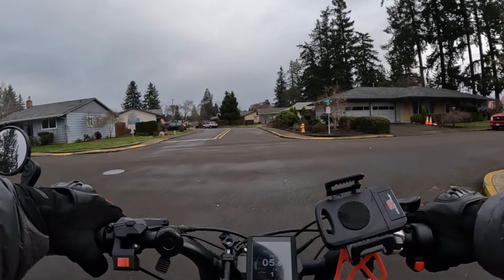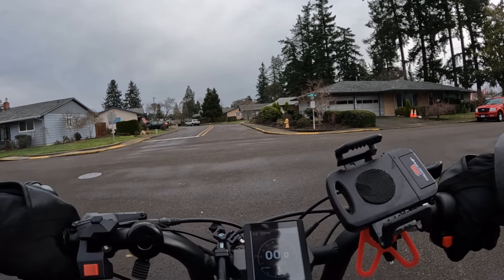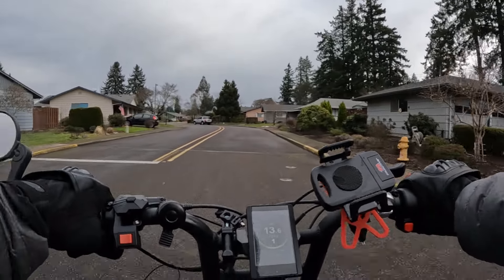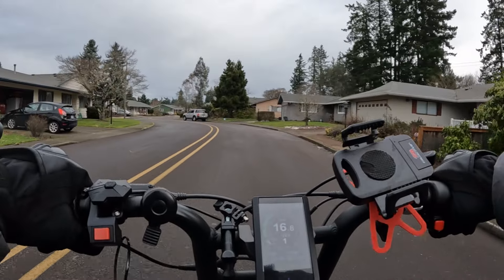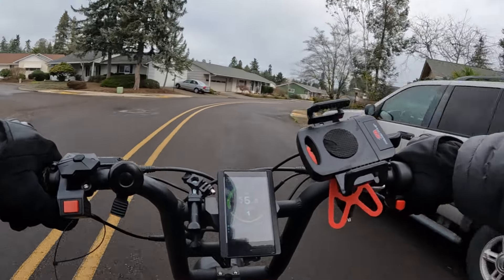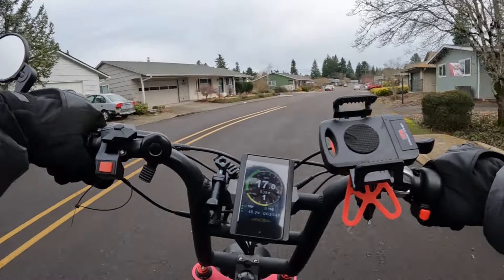The feeling — it's like when you're on an airplane and the takeoff is really cool. It just roars down that runway. It's kind of like this bike on the acceleration.